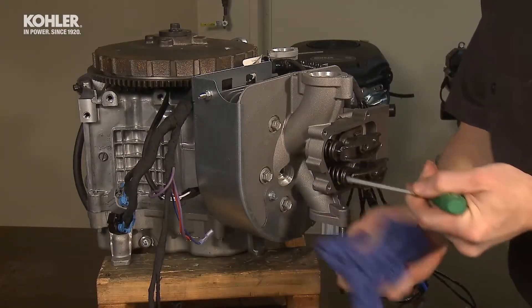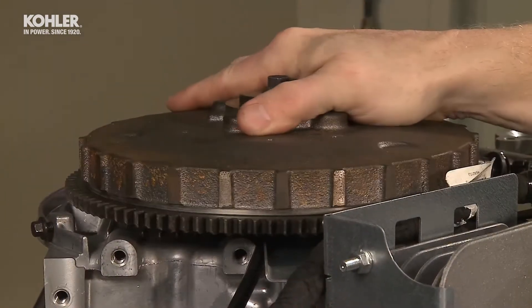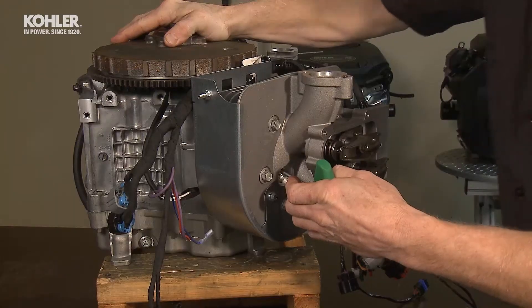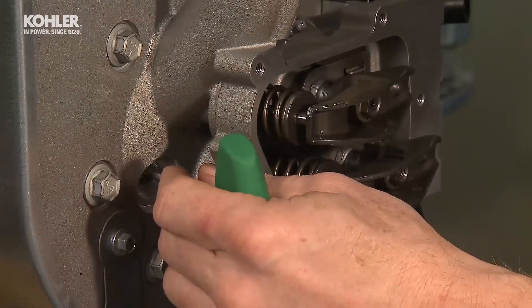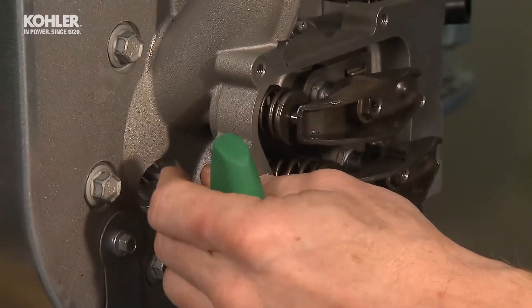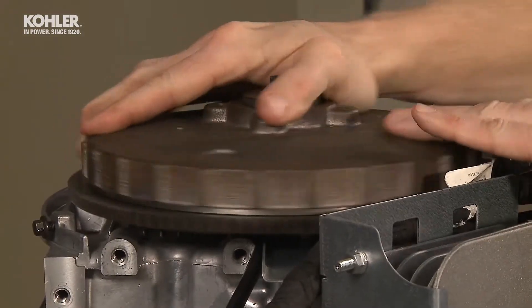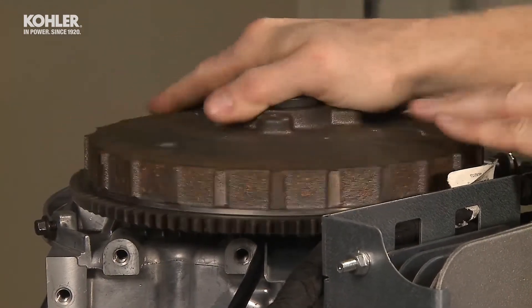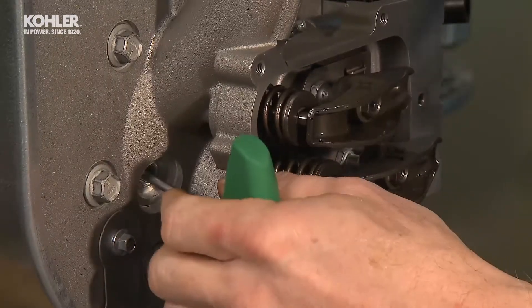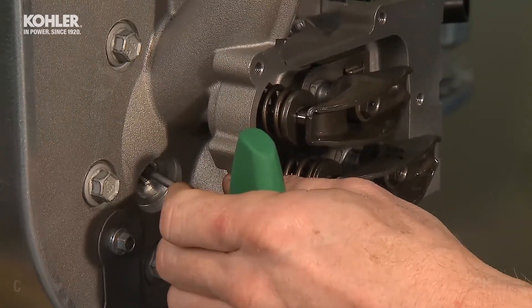Once the push rods are lightly retained, rotate the engine crankshaft by hand to establish top dead center of the compression stroke for cylinder number one. Check compression through the spark plug hole — air will escape when the piston moves to the top of the cylinder. If the rocker arms are still moving when top dead center is achieved, rotate the crankshaft one full revolution. Once top dead center on the compression stroke is achieved, there will be no rocker arm movement when you rock the crankshaft back and forth.